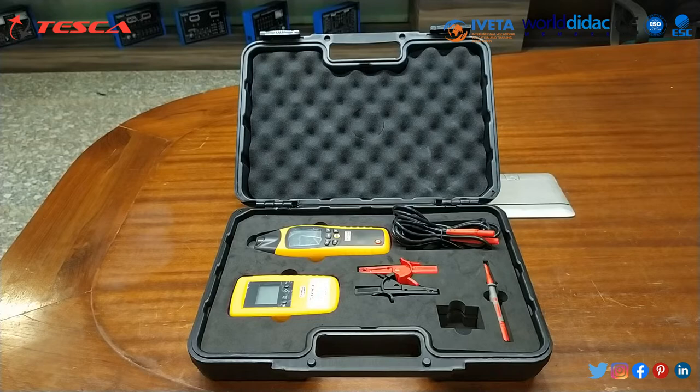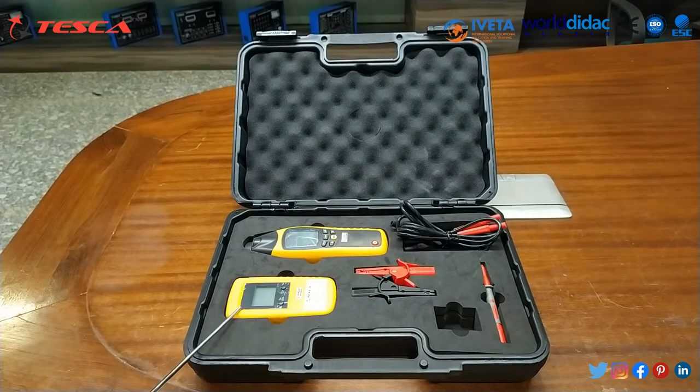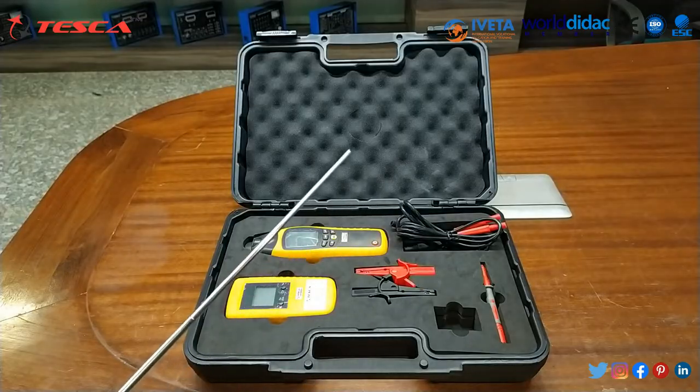The kit is also used for conductor tracing in the soil. Here we have the transmitter, the receiver, crocodile pins, patch cords, testing leads, and the battery compartment. Batteries are already inserted in the devices.